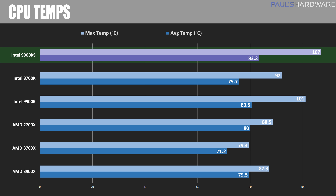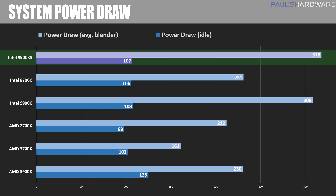AMD's 7nm 3000-series CPUs are still ahead in thermals, hitting only 79.5°C on the 3900X and a practically frigid 71.2°C on the 3700X. For power draw, measured during a Blender CPU render test, the 9900KS pulled only about 10 more watts than the 9900K — 318W on average — while the Ryzen 3000 series shows off 7nm efficiency gains: just 161W for the 3700X and 230W for the 3900X.